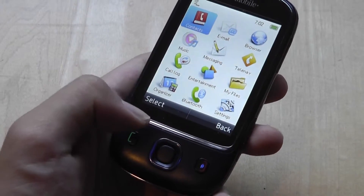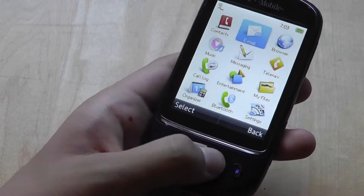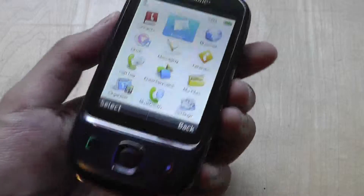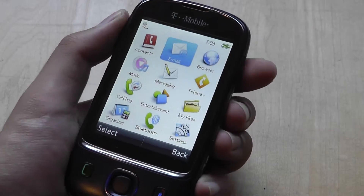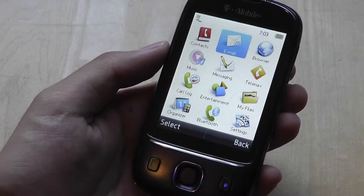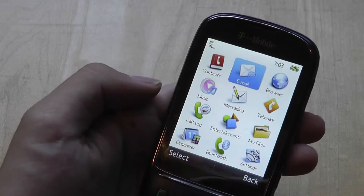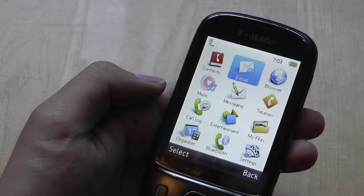The main menu is in a standard 4x3 tile navigational system which you can use either the d-pad or the touchscreen to navigate. Features include stereo Bluetooth for listening to music on the go, especially with the included 2GB micro SD card. You can also use the camera and camcorder to record video and take images, record voice memos, and there's an email client that supports most services like Gmail and Yahoo Mail.